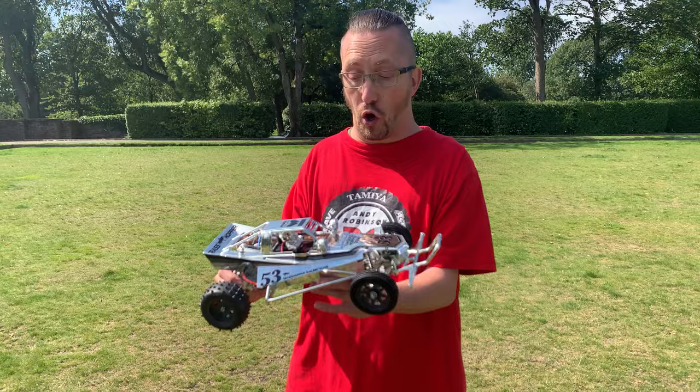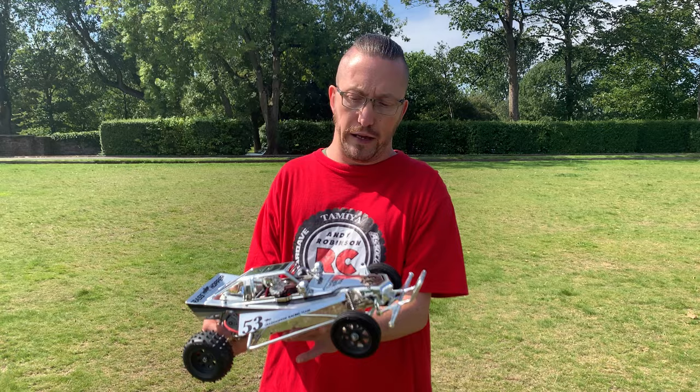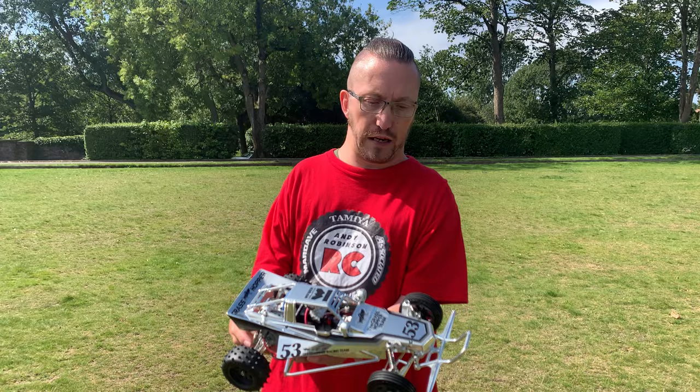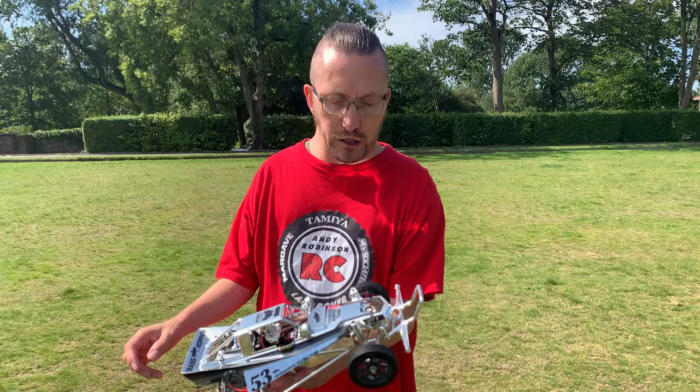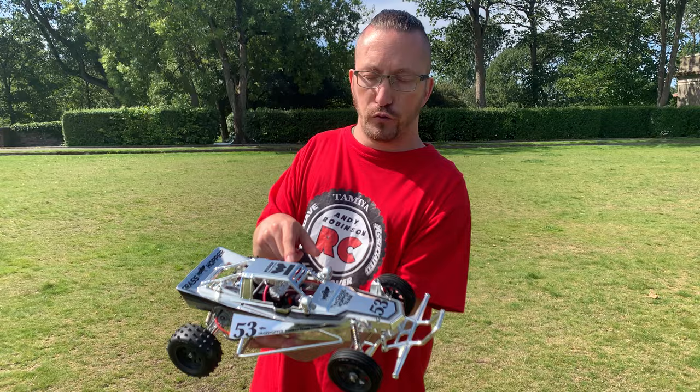If you didn't see the original video I did on this, it goes into more detail about how this kit came about — I'll put the link in the description. Since I last showed you, I've got the radio gear all installed, put in the servo mounts, the servo saver, the track rods, and we've got the spot lamps on as well, plus the little chrome driver figure.